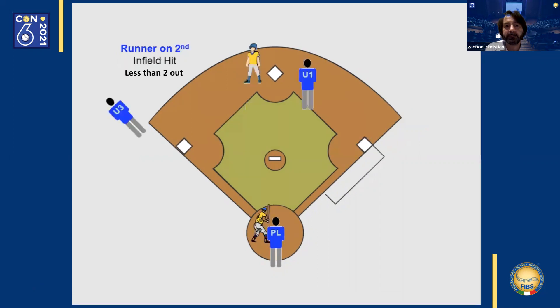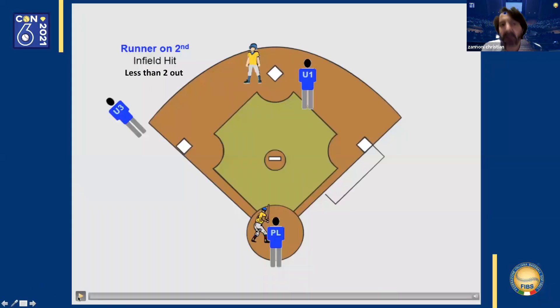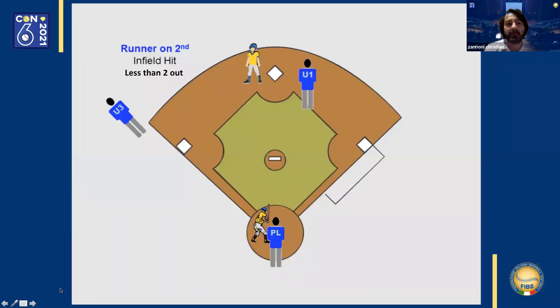Runner on second base. The first base umpire is in position B because there are less than two outs. With a hit towards right field, the first base umpire lines up between first and second base for an eventual throw. The third base umpire watches the runner making his way towards third base and is positioned in foul territory.